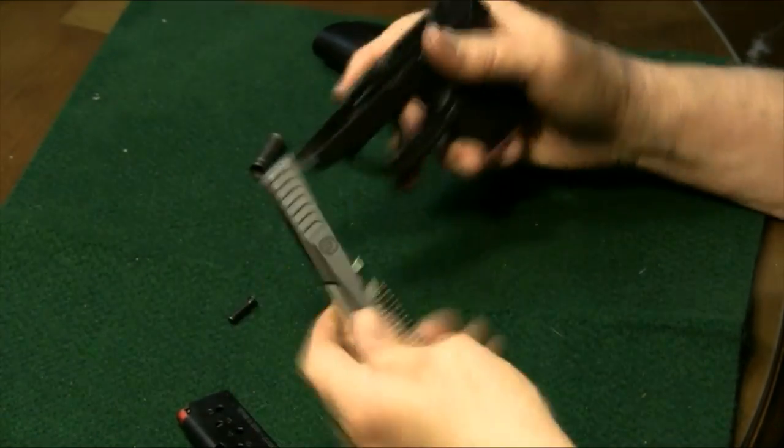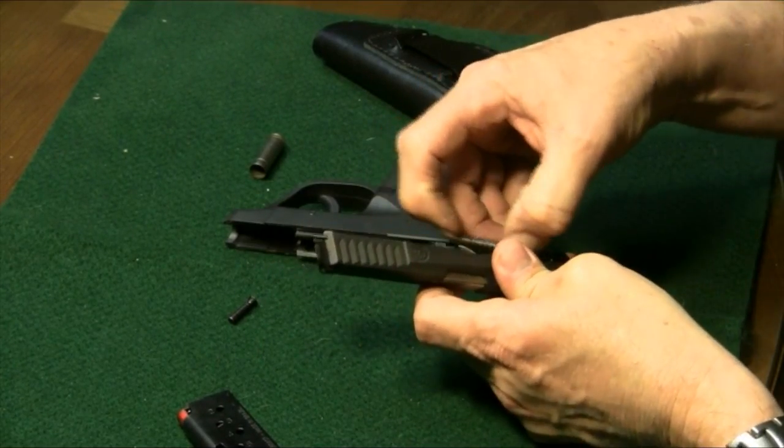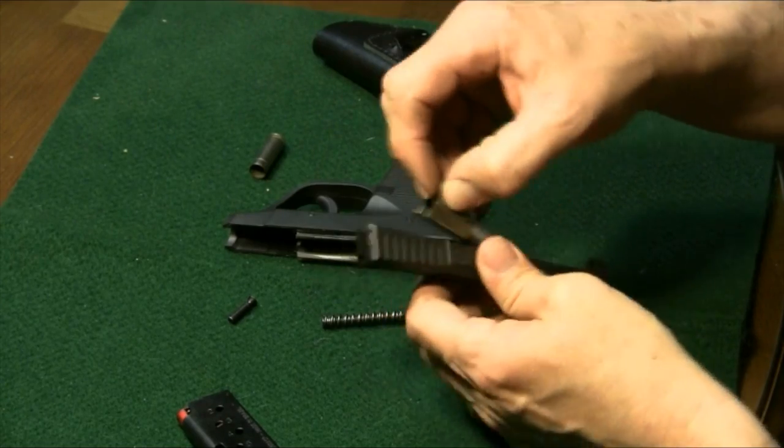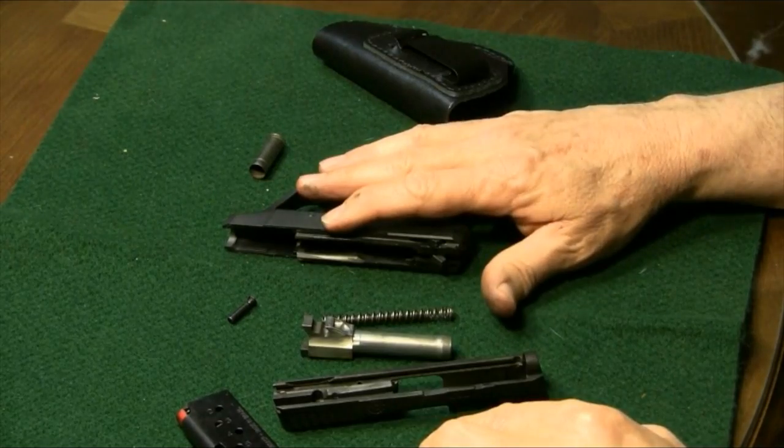Then the slide will just come right off. Now it's easy to break down into your components for cleaning. That's the recoil spring and rod, and the barrel and slide, so we're ready to clean the gun.